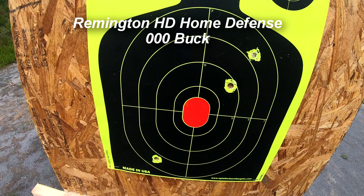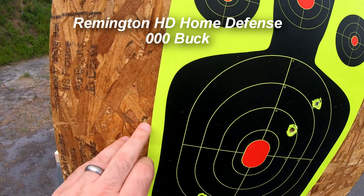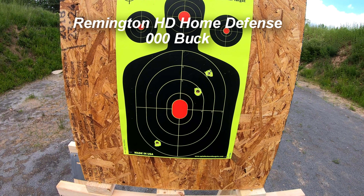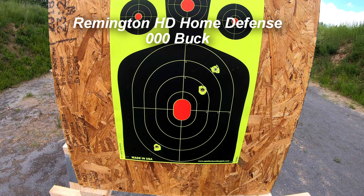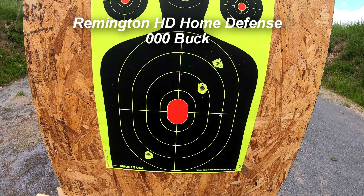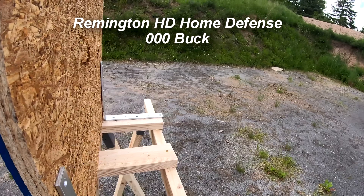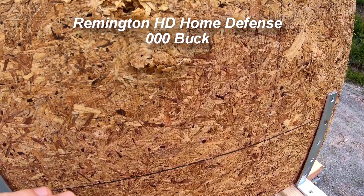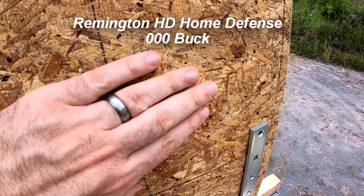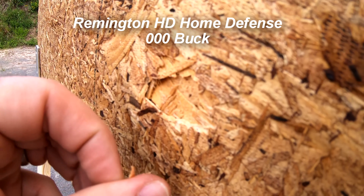Let's see what it did for penetration. For spread, we've got one, two, three — the fourth one is right here. So that's a pretty wide spread at five yards when you're shooting at an intruder. A lot of it is center mass, but any farther distance than five yards and you may point dead at the intruder but miss. For penetration, it looked like we had some at the top but nothing with this round over here. There's a little bit of a bulge where one of the rounds stopped, so it looked like some of the balls did get through.